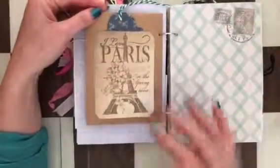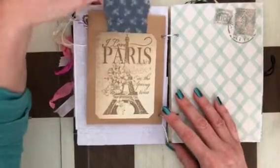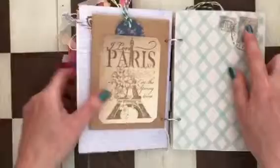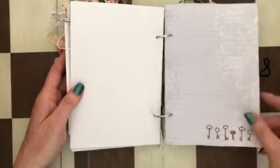That's a stamp — I glued it on, made a pocket out of it, and put a tag inside. There are a few more stamps here. This paper is great for writing down stories, especially when you go on a trip and want to write a lot. It's perfect because you can also remove pages you don't like or don't need.